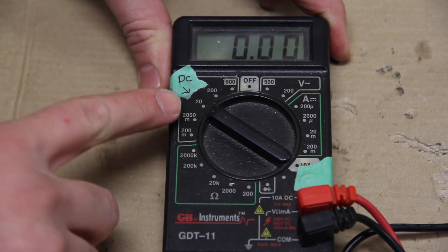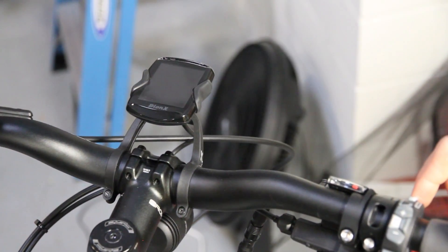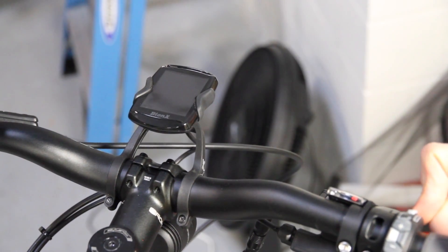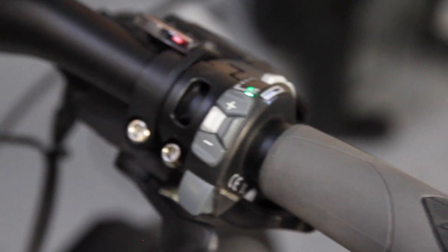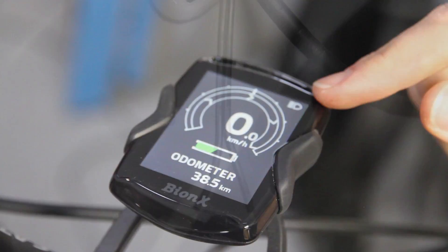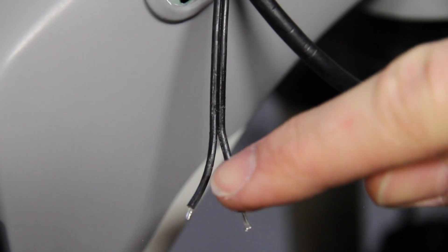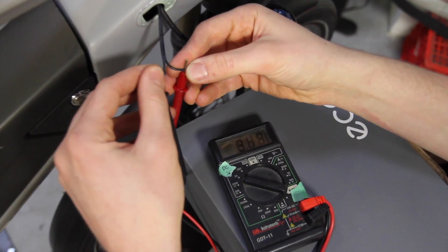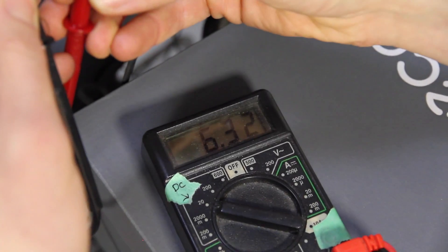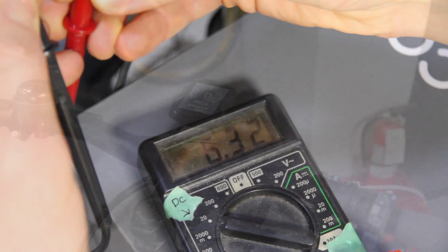Set your voltmeter to read 20 volts DC. With the wires exposed and separated, power on the bike, then turn the lights on. Make sure that they are on on the display. Note the polarity of the wiring — the dotted white line is ground. Watching the voltmeter, look for 6 volts. So we know that the front light is getting power from the battery.